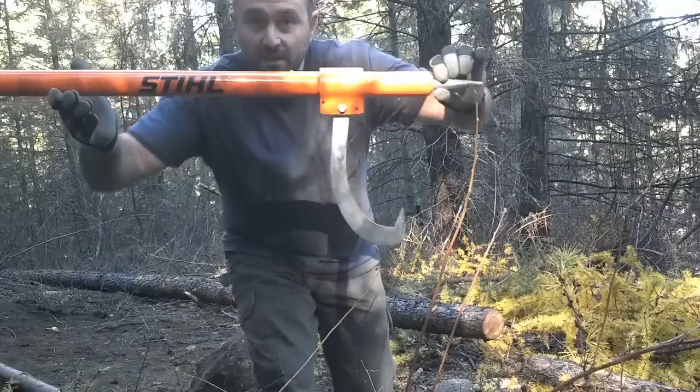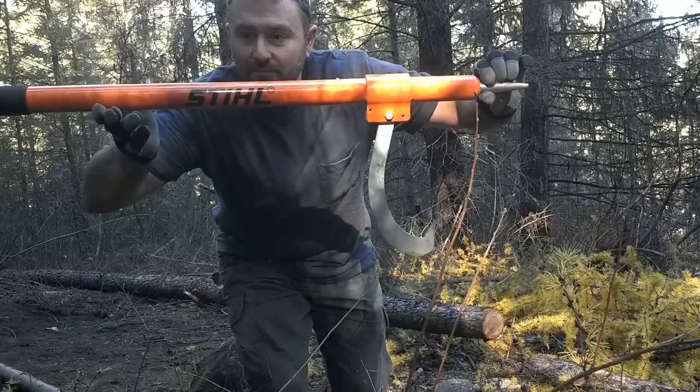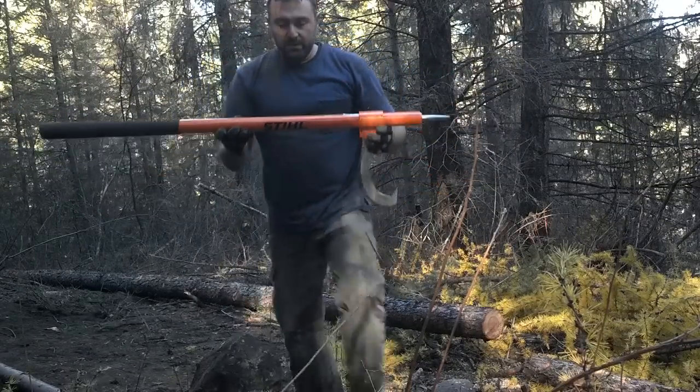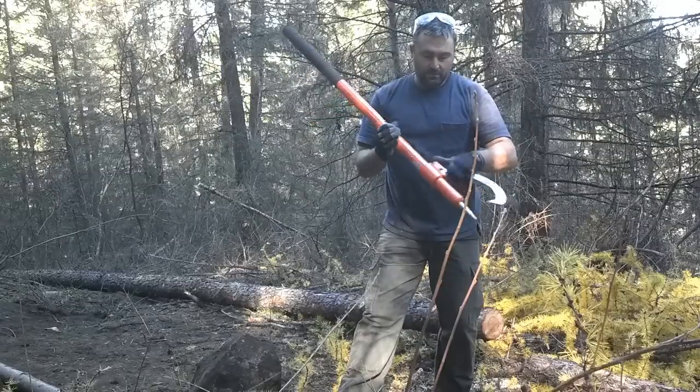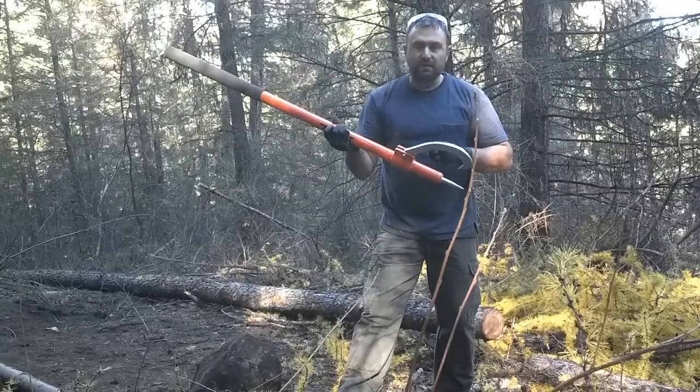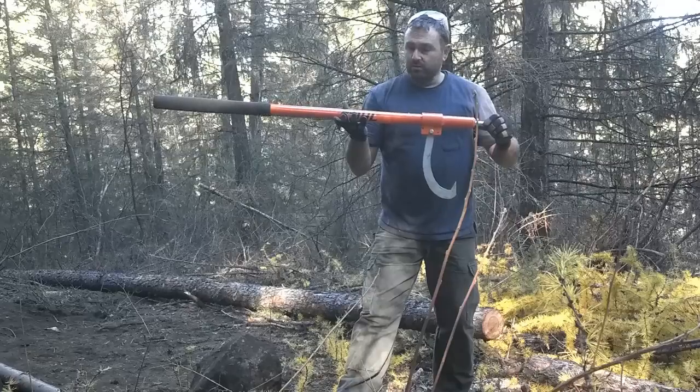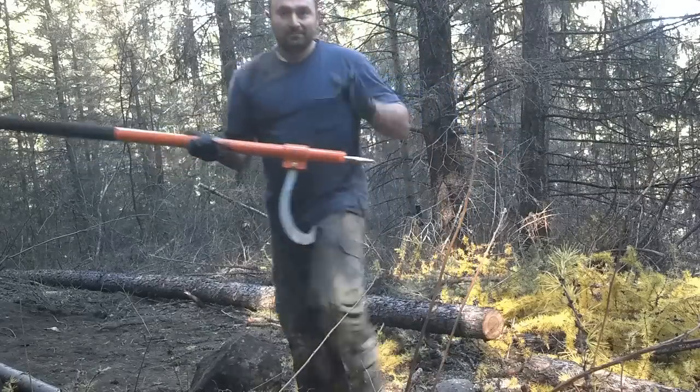So really, if you're thinking about getting a pry bar, I recommend the steel — this one's the 48-inch, go for it. You won't be disappointed. You'd have to throw this thing off a very high cliff to break it. It's well worth the money, guys — get it. Thanks for watching.